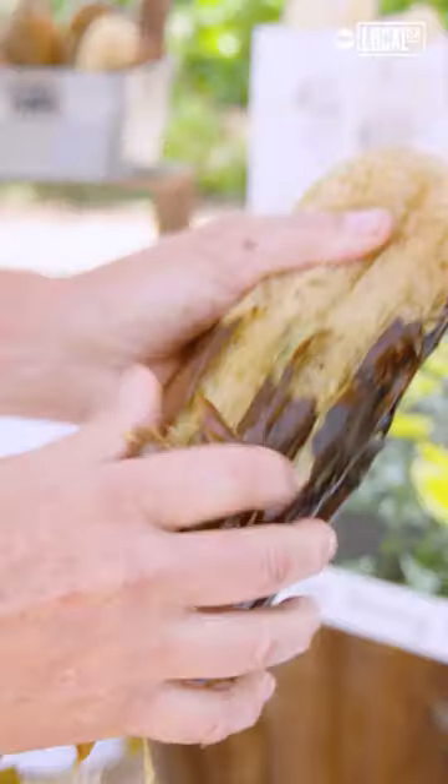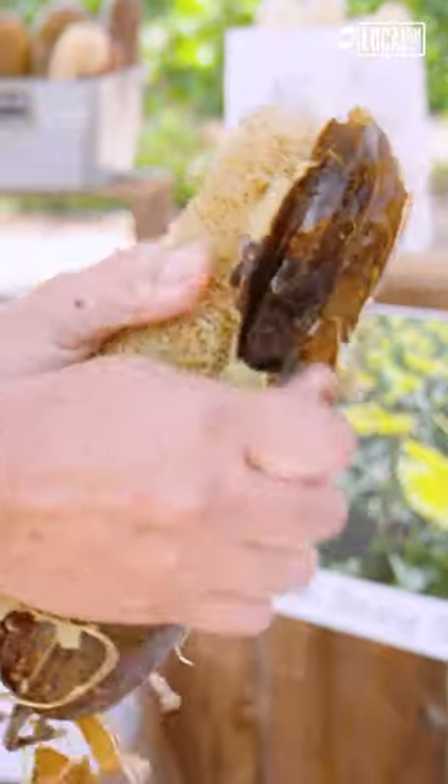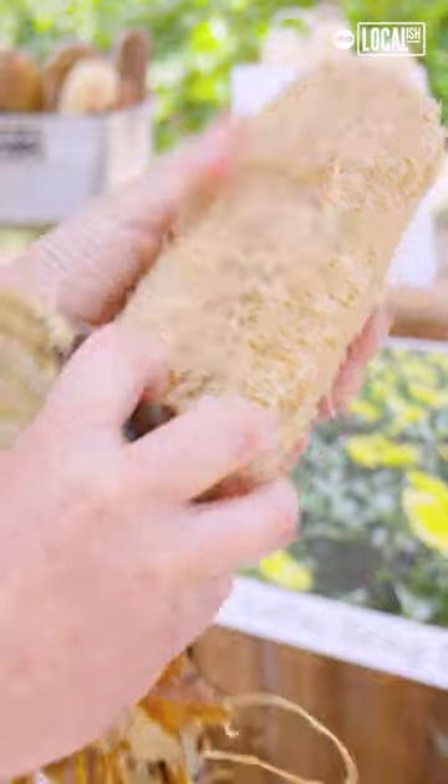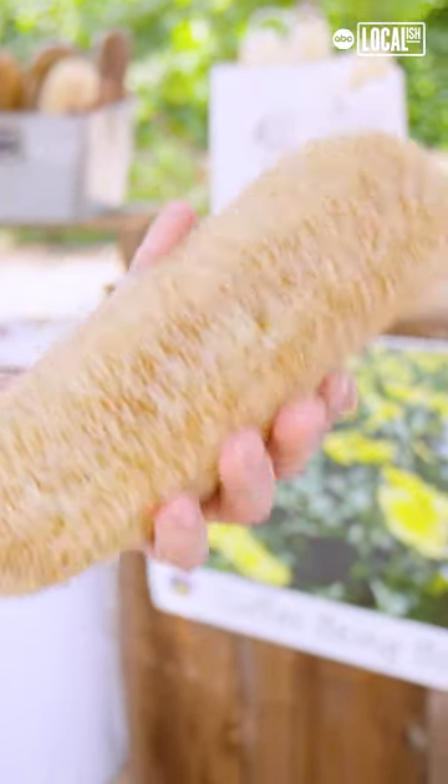We break the end off, take the seeds out, and then we soak it. There you go — and you get the sponge.